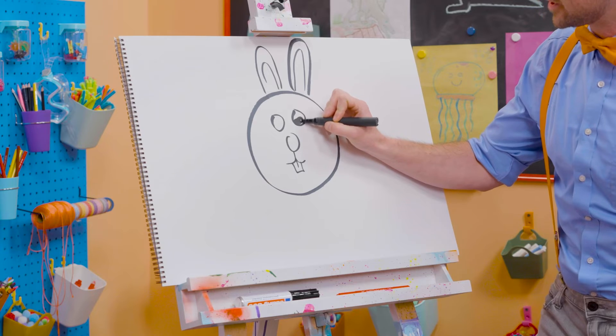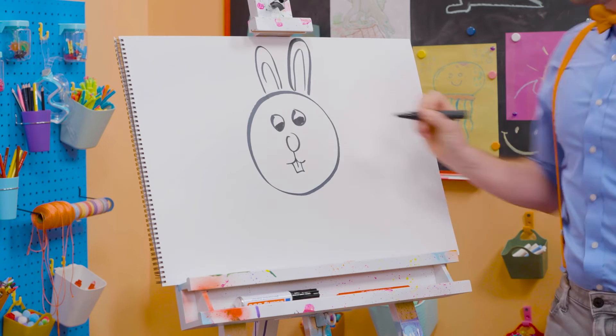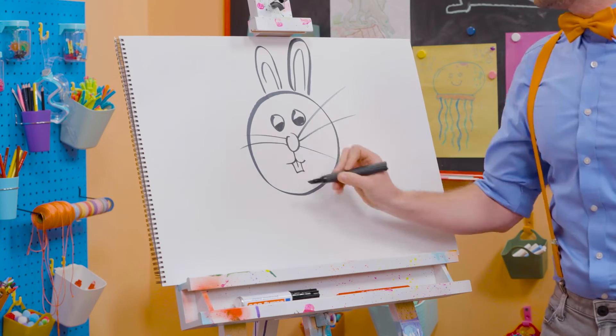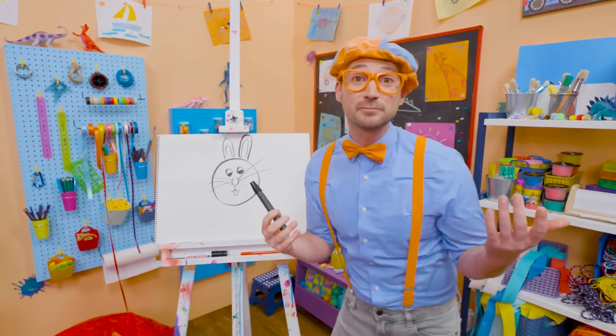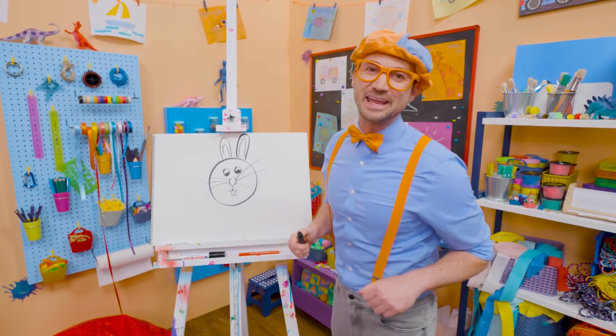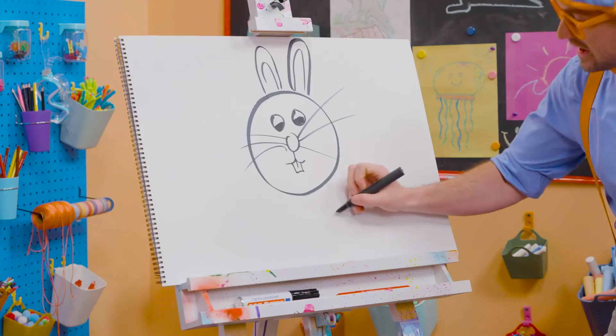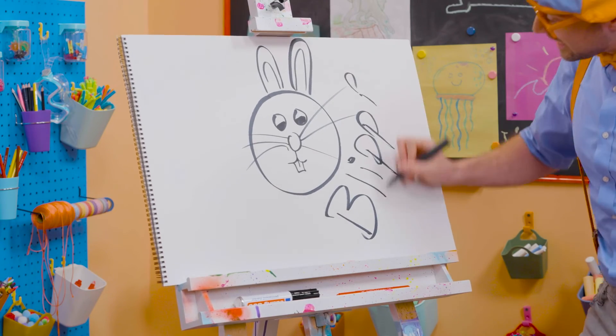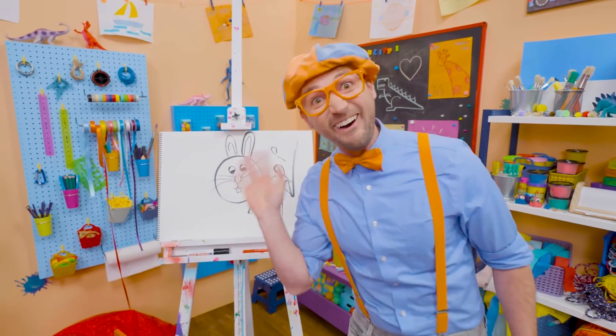Well, if you want to keep drawing with me, all you have to do is search for my name. Will you spell my name with me? Ready? B-L-I-P-P-I. Blippi. See you again. Bye-bye.